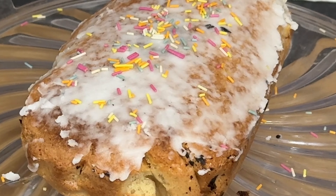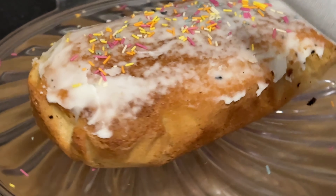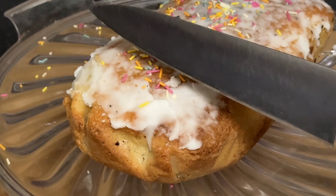Hey there, fabulous followers! It's your favorite day because we're back with another mouth-watering treat on Lichco TV. Today, we're diving into the world of super budget tasty lemon cake.